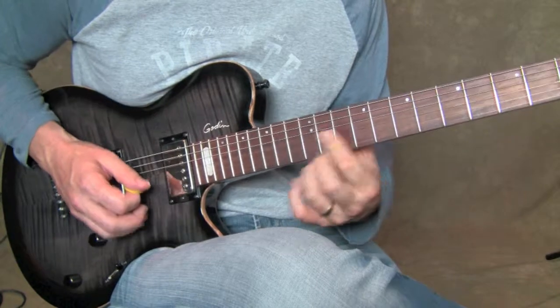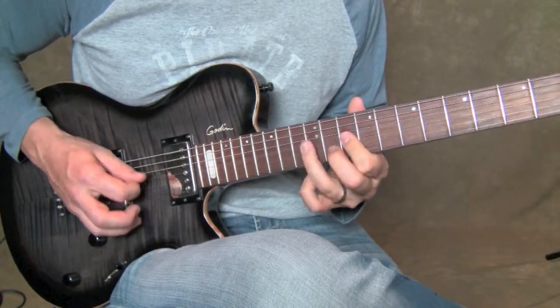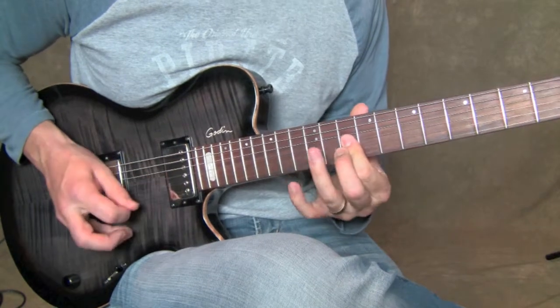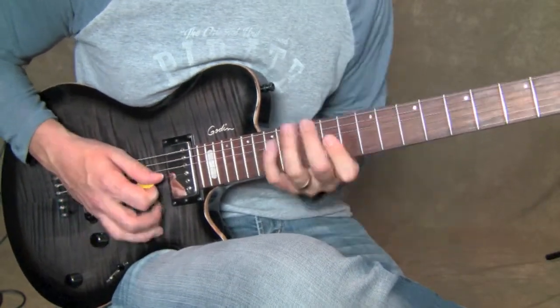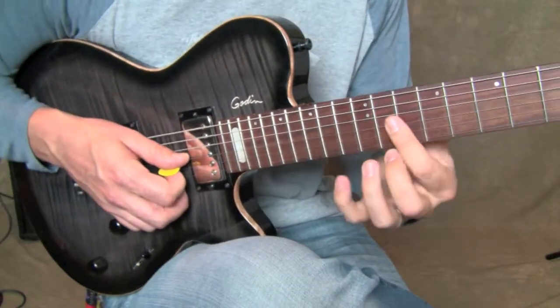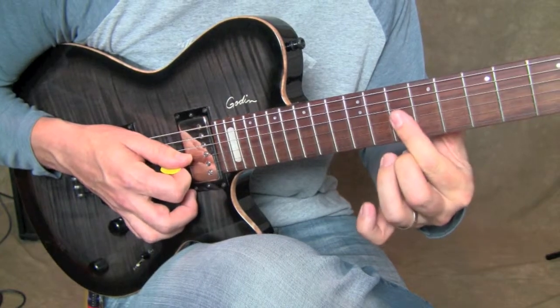I give those a hit — and then there's a little bend at the 10th fret right here. Let me show that to you guys.